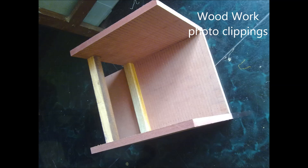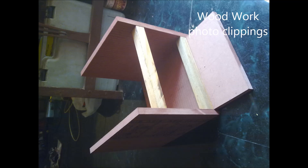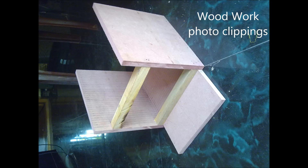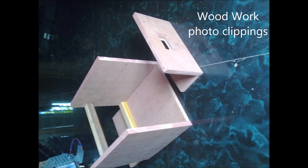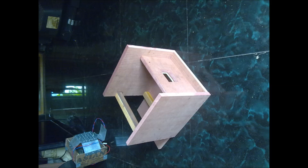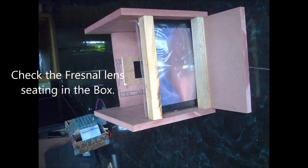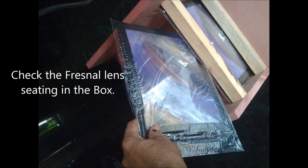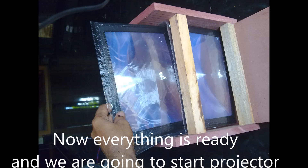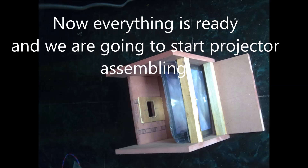We can make the projector cabinet from wood. You can see the pictures on the screen showing how I made the cabin for this LCD projector. The measurement of this box depends on the Fresnel lens we are using. Now the box is already finished.